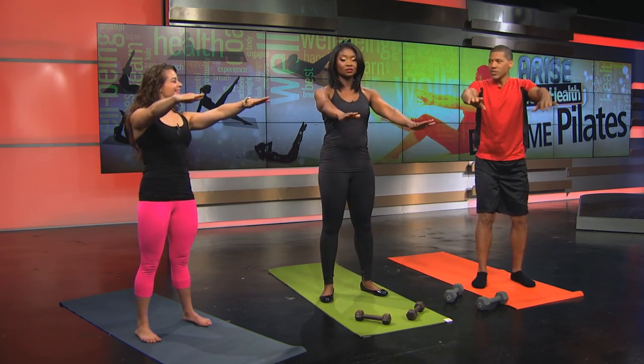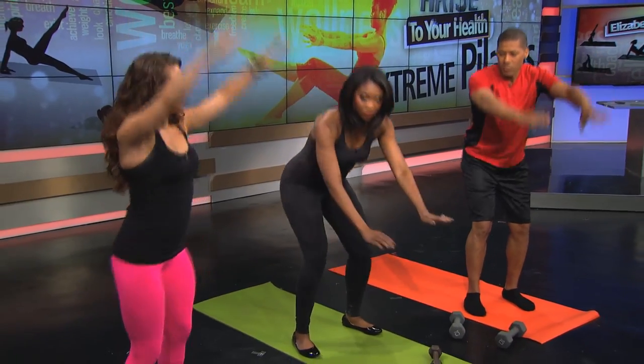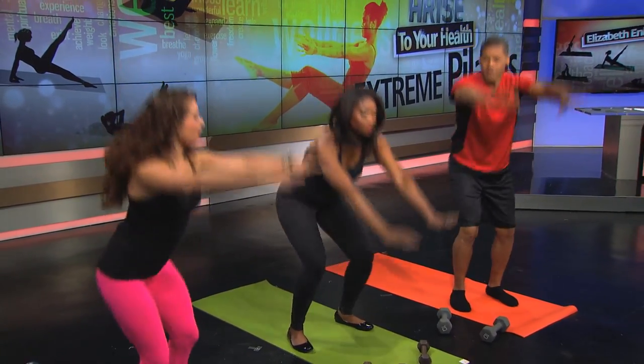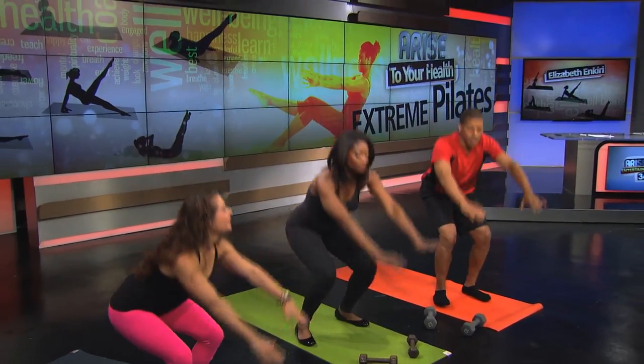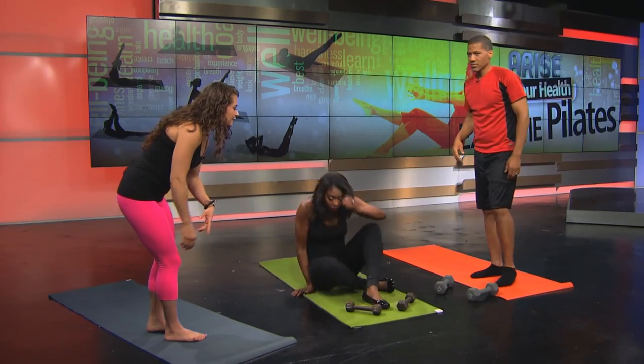Good posture — pull those shoulder blades back. Now give me a full body extension here, coming all the way up into a calf raise. Just a few more — and that's your quick warm-up.